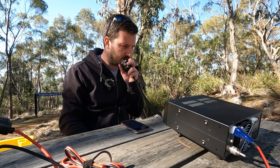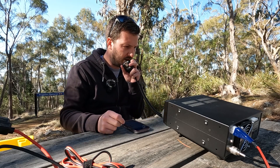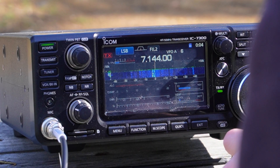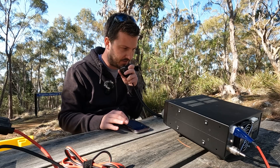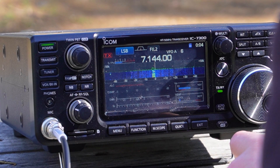CQ CQ CQ Parks — Victor Kilo 7 Hotel Hotel calling CQ. Getting a response — 5 and 7 to Churchill today.